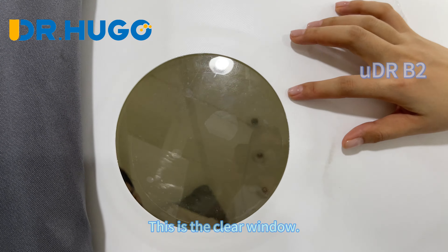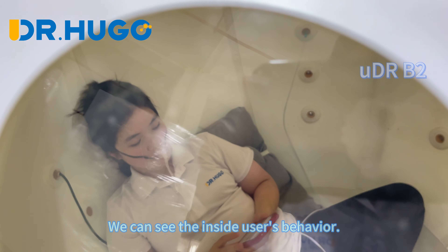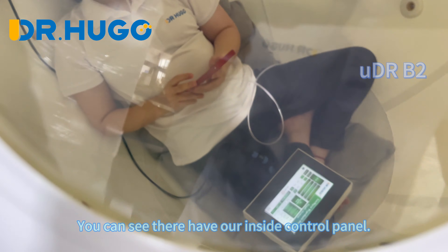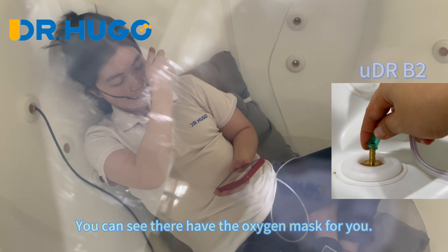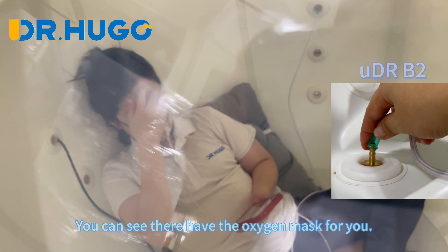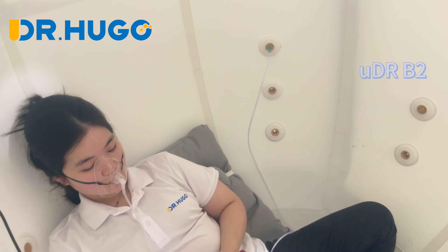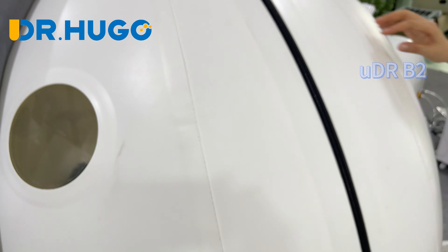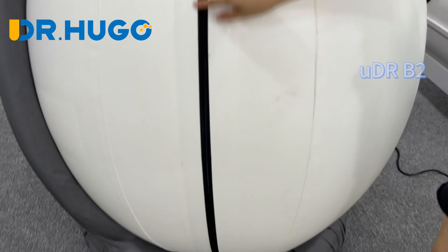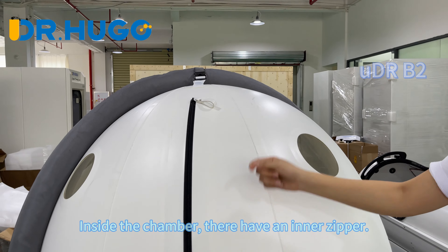This is the clear window — you can see the inside user behavior. You can also see there is an inside control panel and an oxygen mask for you. This is the zipper: this is the outer zipper, and inside the chamber there is an inner zipper.